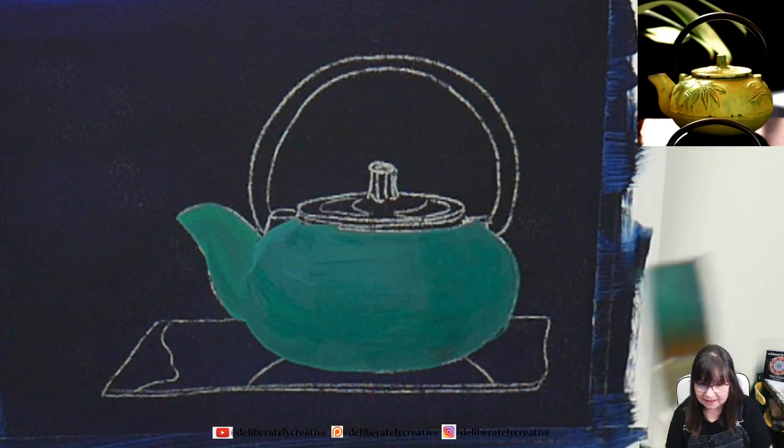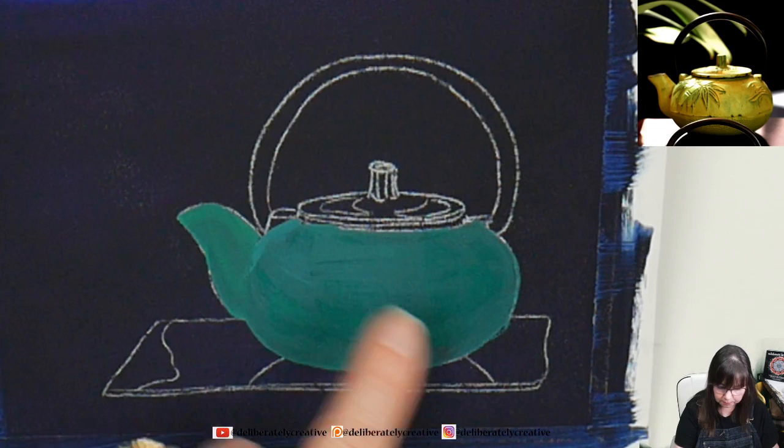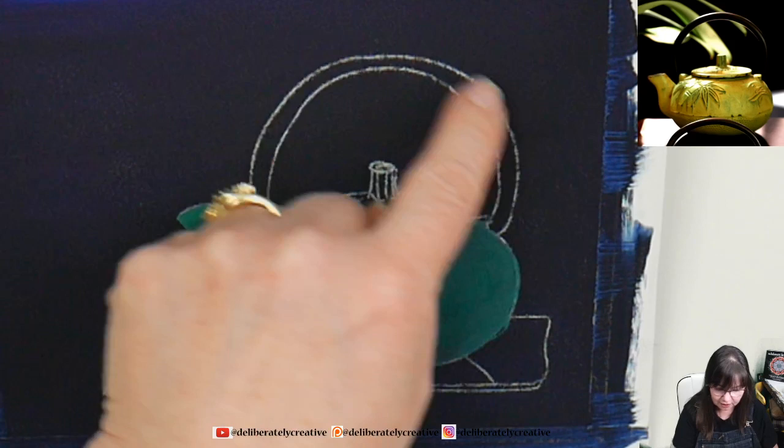I did remember to put that reference photo on here. The reference photo does have an extra little metal bar swooping up in front of the teapot — I'm not worried about that, I'm just not painting it in because it's the handle from the next teapot down below.